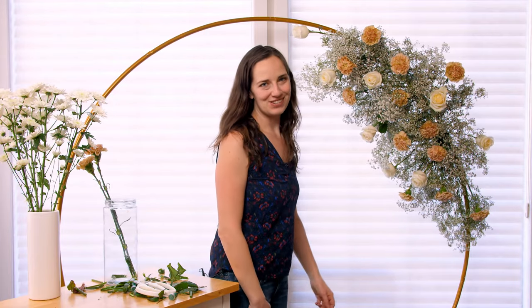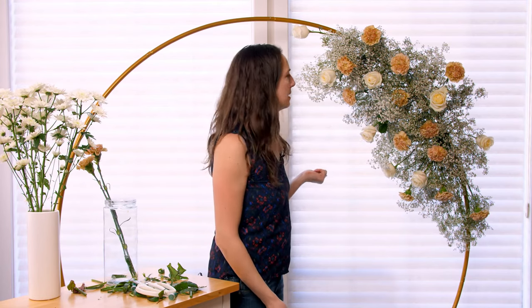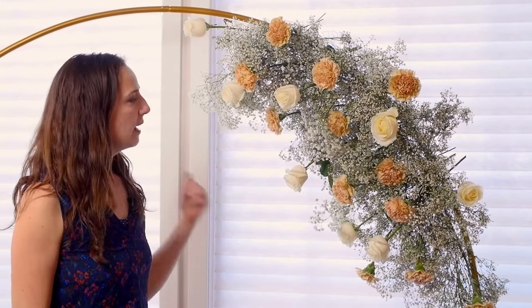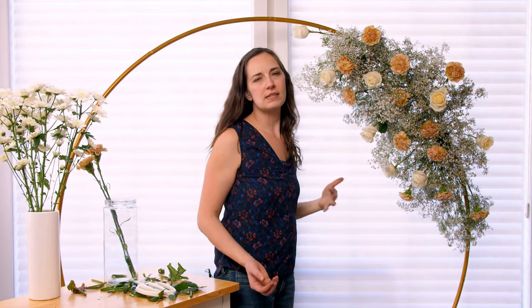Here we go — I have finished this arch. I actually decided not to use the spray mums and just went with the roses. In terms of quantities: I used 50 stems of baby's breath, 11 terracotta carnations, and 8 roses. Hopefully that gives you an idea of how many flowers you need to make something like this. Because there's no water source, remember that you need to make this close to the event. I have my roses in the water picks to help with hydration. Baby's breath is so resilient that you could make the baby's breath part the day before or even two days before, but try to put your flowers in as close as you can to the event. Hopefully you guys enjoyed learning about this — let me know if you have any questions. Thanks for watching.